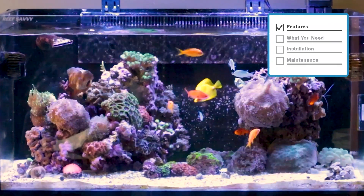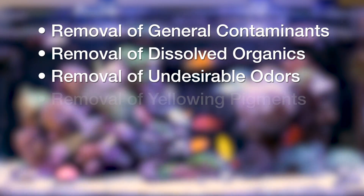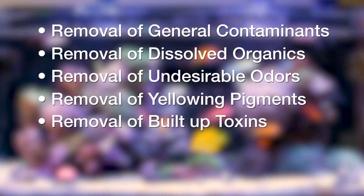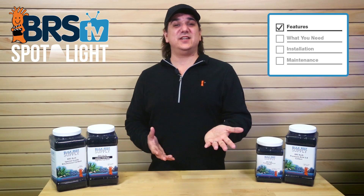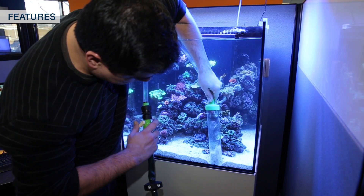Activated carbon is used in the reef tank for a whole variety of reasons ranging from removal of general contaminants, dissolved organics, undesirable odors, yellowing pigments in the water, removing the buildup of toxins that corals and algae emit to fight each other — really all kinds of things that are very difficult to remove with almost any other method other than manual removal.